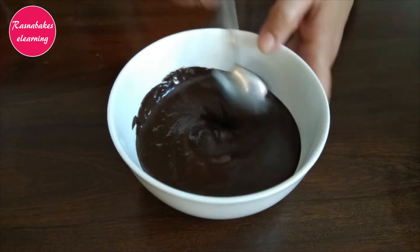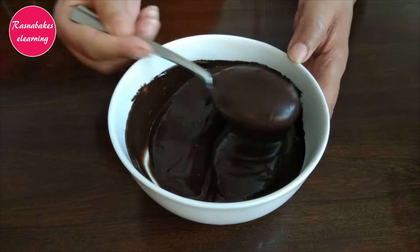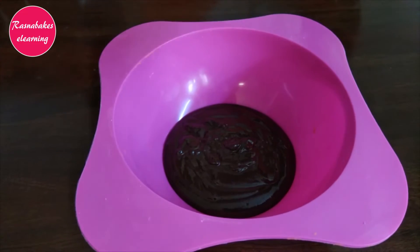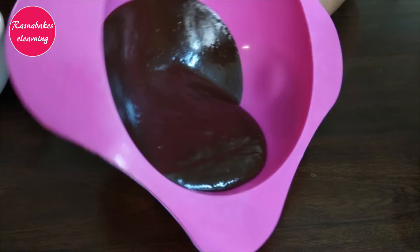Here we have melted dark chocolate. Mix it well till it's lump free. This is a dome-shaped silicon mold. Pour the chocolate in the mold and turn it around so it coats the base and sides well.